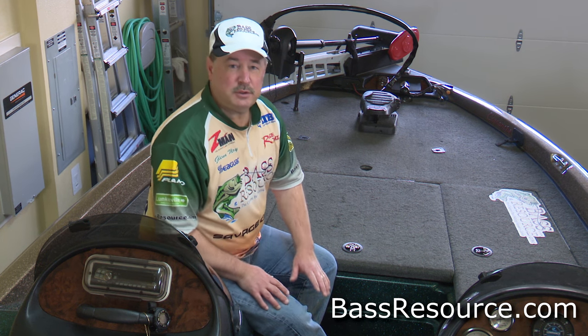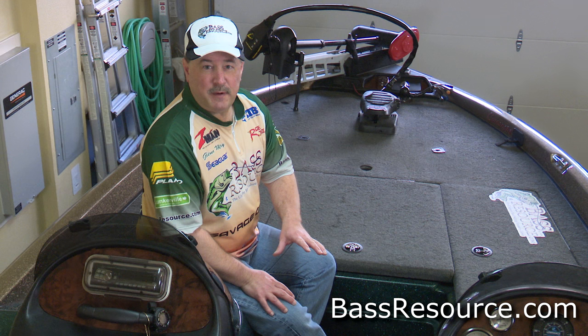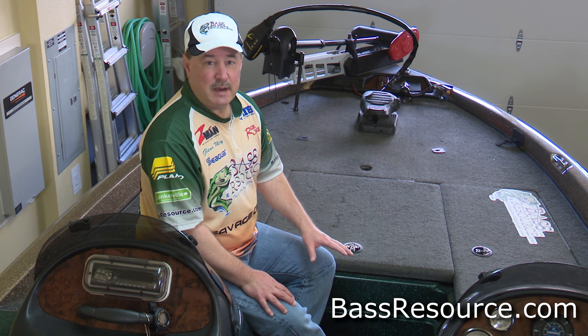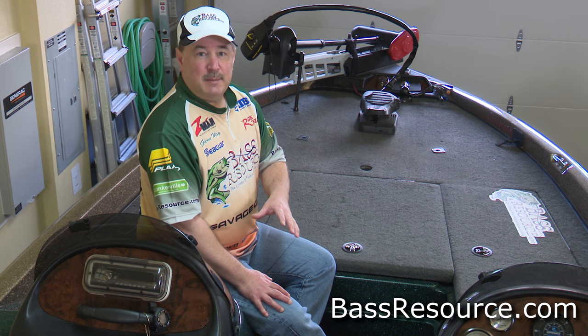Tackle organization is critical to your success. You need to be able to find everything quickly and efficiently without having to hunt and peck and try to find everything. That's what we're talking about today.